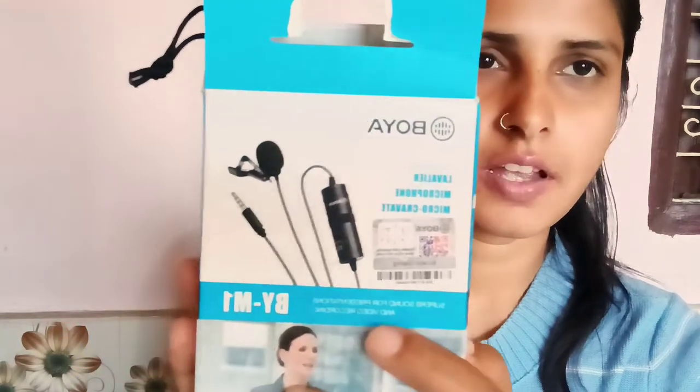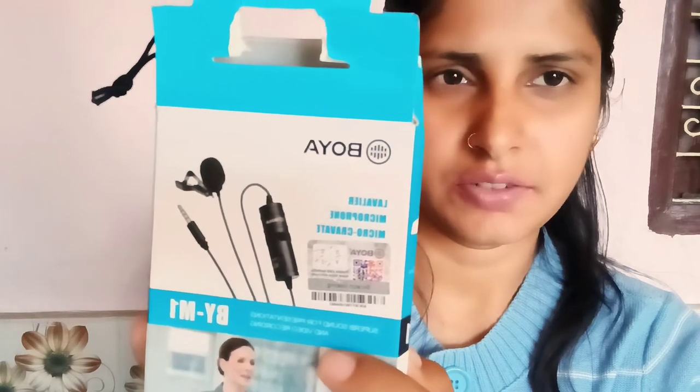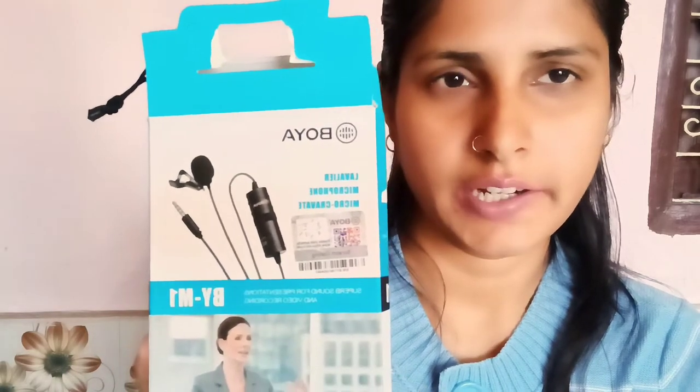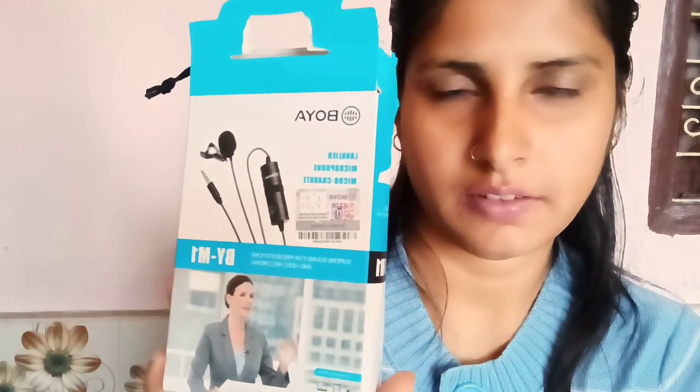We have a scratch coating on the back of the box, and there will be a 16 to 18 digit number. That number we have to enter on the Boya website at boya.mic.com, where you can check the authenticity of this product. I will show how to do this later in the video.